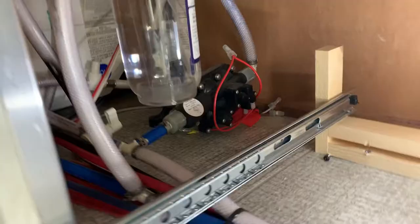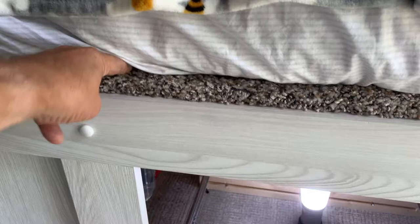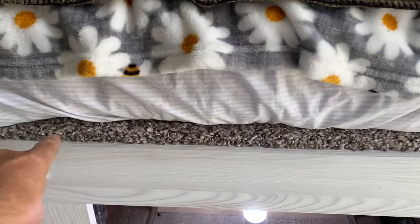One thing that the GeoPro did is they tucked the SureFlow pump way back in there with no other access except through this drawer right here, and that really saddens me because they could have made some kind of access from the top, maybe put a little door. But this bed is screwed down and sealed, so you can't really come in from the top.